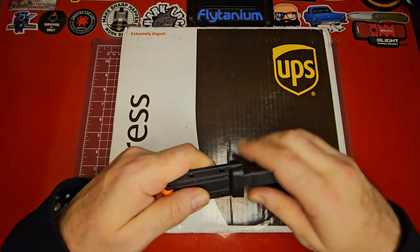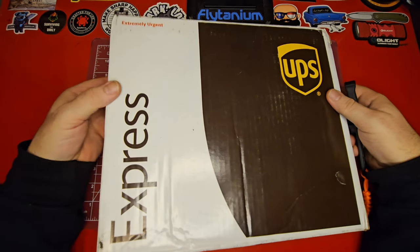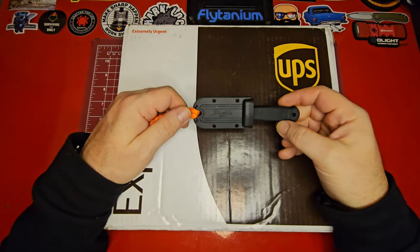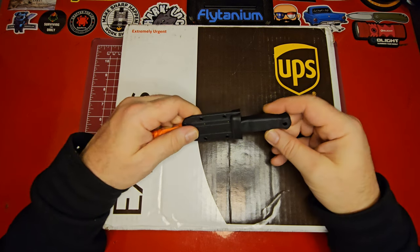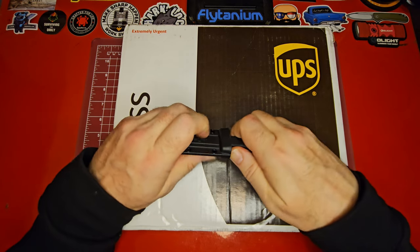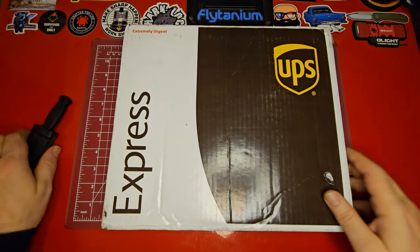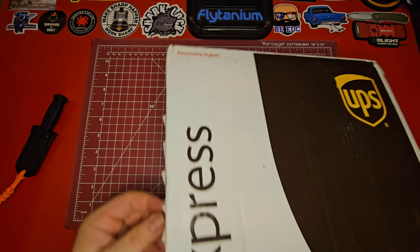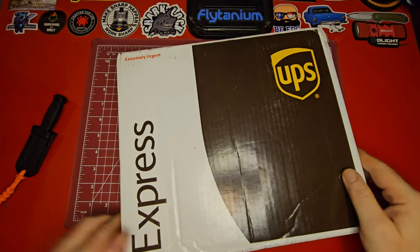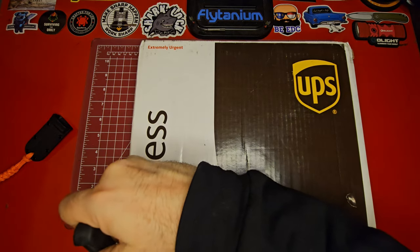I'm so excited. It is a swag pack from Flytanium and it's for our big 500 subscriber giveaway that we've got going on. I'm going to be using our unboxing buddy, the Demco Armager 2 with the clip point blade. I don't think I'll need it on the outside of this one — let's see, I think it has the little tear tabs, but I don't really want to wait on that.